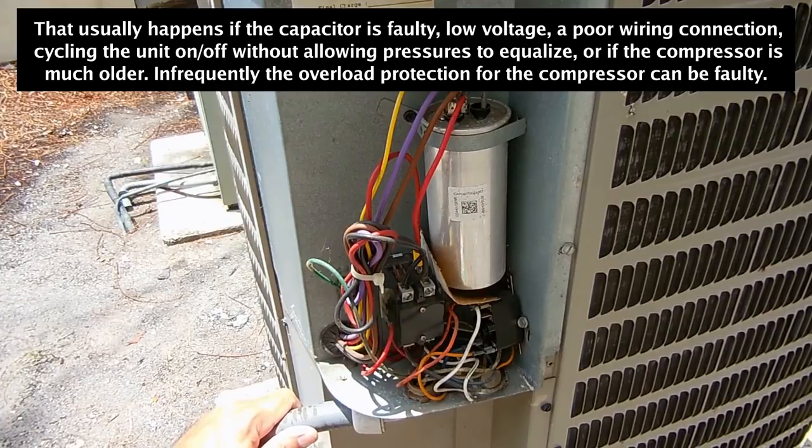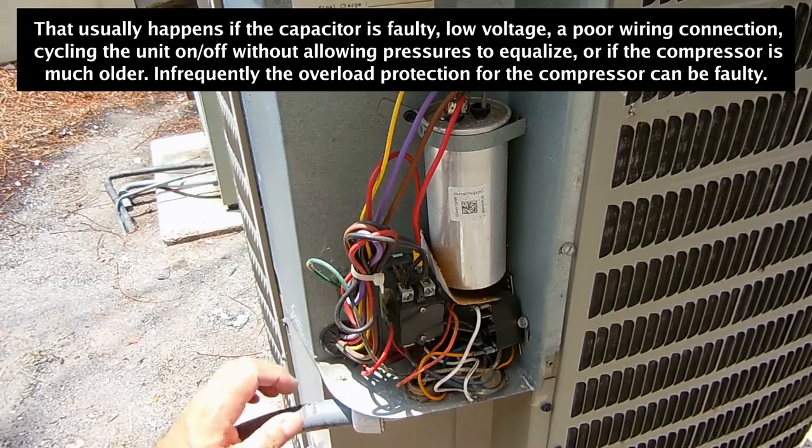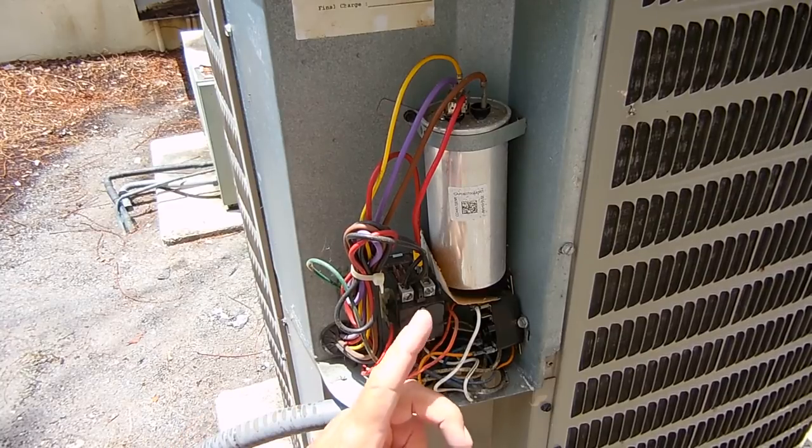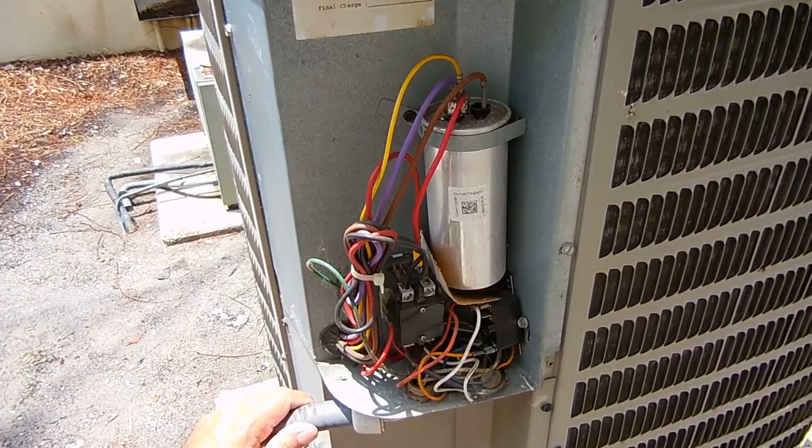I'm going to check this capacitor to make sure the value is what it's supposed to be. If the value checks out and the compressor terminals look good with no corrosion, what I'm going to end up doing is installing a hard start kit. A hard start kit is another capacitor in parallel with this one, used only when the compressor starts up to give it extra starting torque — it gets the current down during startup, and once it starts it's removed from the circuit.